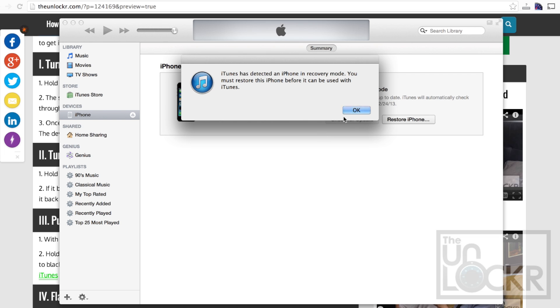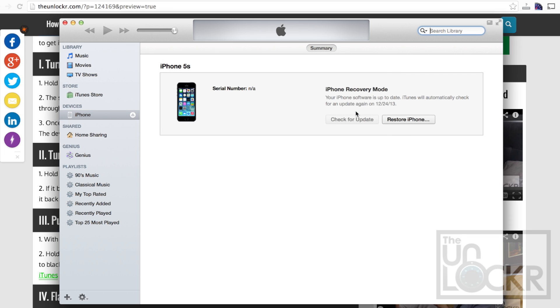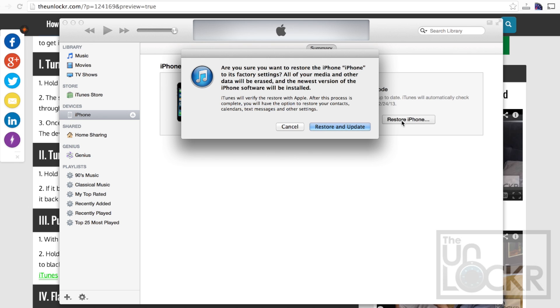Your iPhone will stay off, but this is what we need. Click OK, and then you're just going to click Restore iPhone. It's going to tell you that it needs to restore and update. Click OK, and it'll download whatever the latest update is and then restore your device.